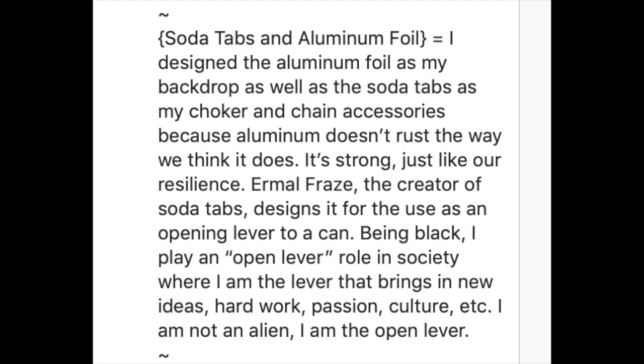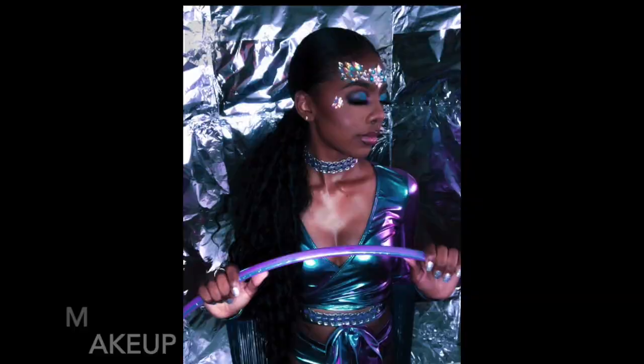This creator designed the soda tab as an opening lever for a can, and I instantly thought of it — I'm jumping through hoops, but I'm also an open lever, because I bring in new ideas, I bring in culture, I bring in all of these things just being a Black woman. That's where the soda tab and the aluminum foil came from.